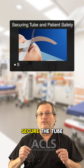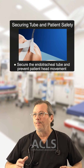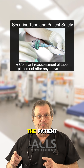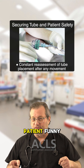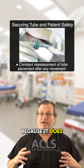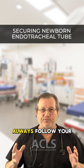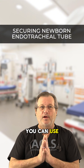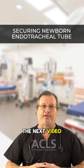First secure the tube to the patient, then secure the patient's head from moving. Reassess tube placement any time you move the patient or the patient moves — it doesn't take much to extubate a newborn. When it comes to securing the airway, always follow your local protocols, but this is just one method you can use to help secure that ET tube. My name is Mark, thanks for watching, see you in the next video.